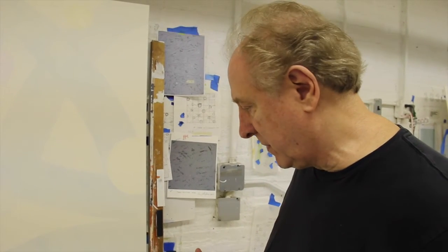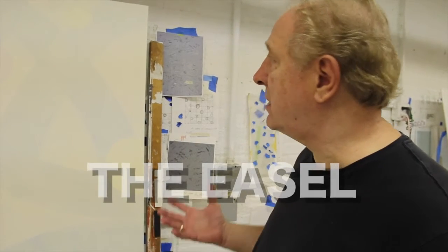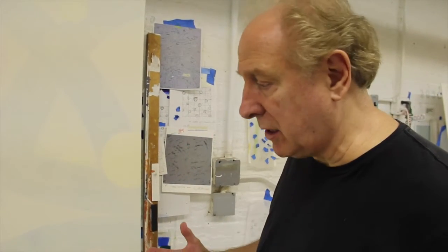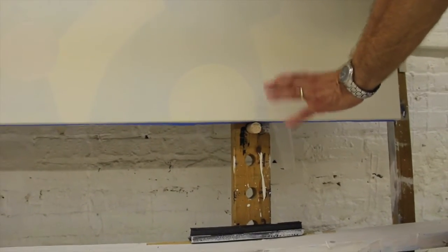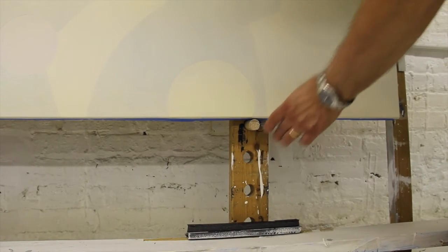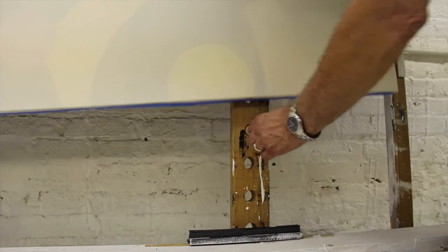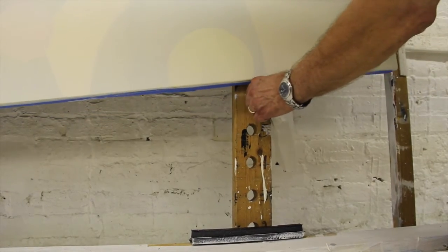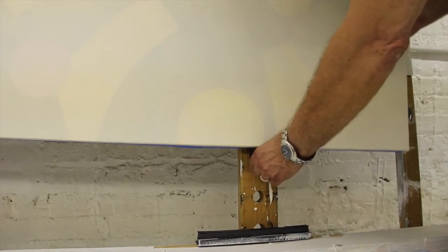As long as we're talking about some of the technical aspects of painting, there's always the easel. I devised this easel many years ago — something really simple. It's two 2x4s with consecutive holes drilled in on each side, so I can just keep adjusting it — very easy, one side at a time if I want to drop it down.